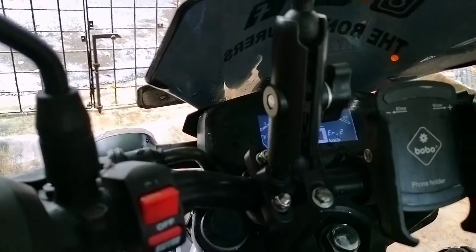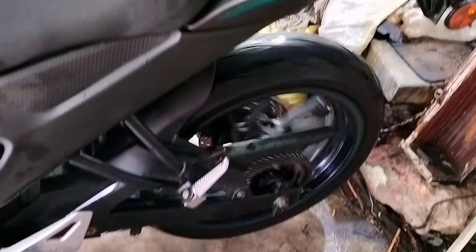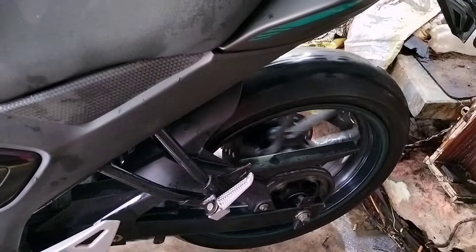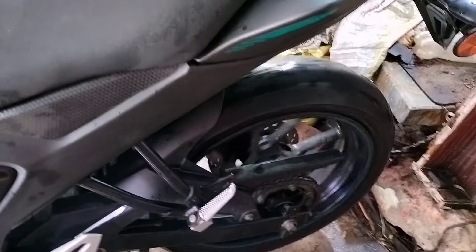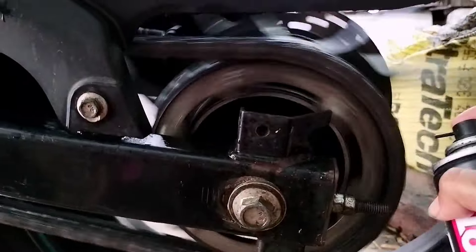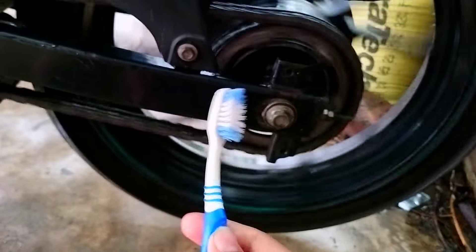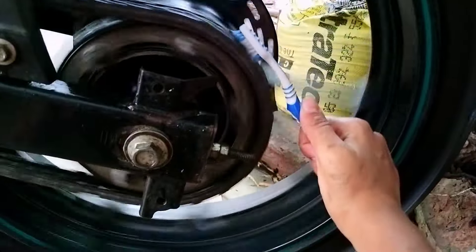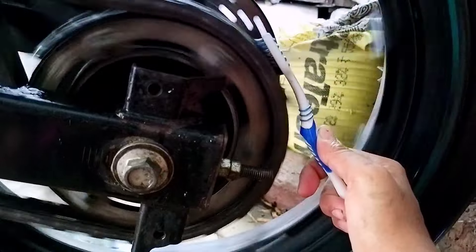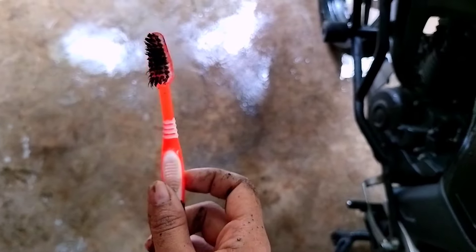Pull in the clutch, put her in first gear, and as you release the clutch slowly, the wheel will start rotating. As the wheel is moving, I am going to shake the chain clean a bit and use it at the bottom of the chain. Now we need a toothbrush and clean the chain like this. This is the condition of the brush.